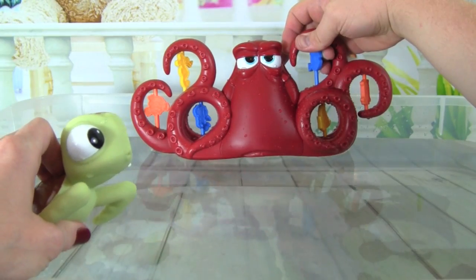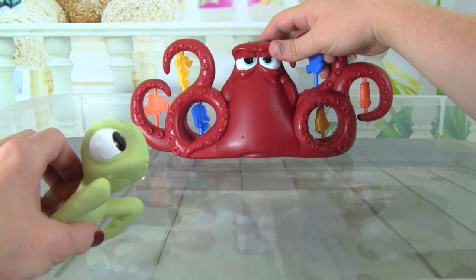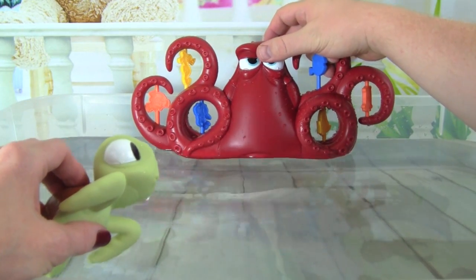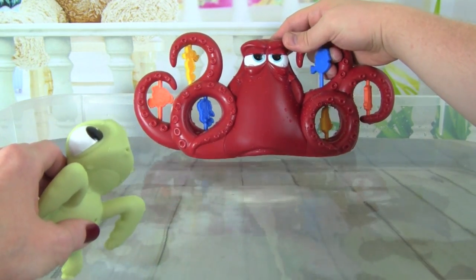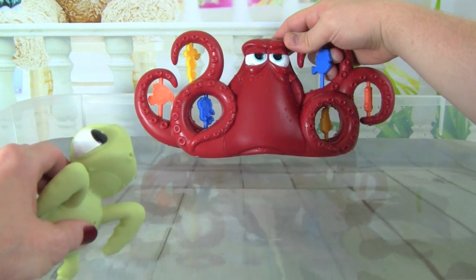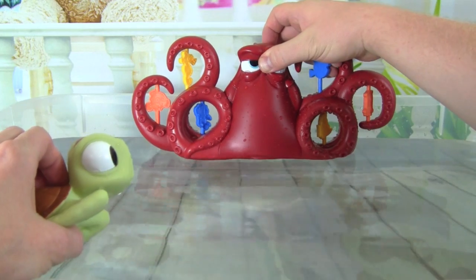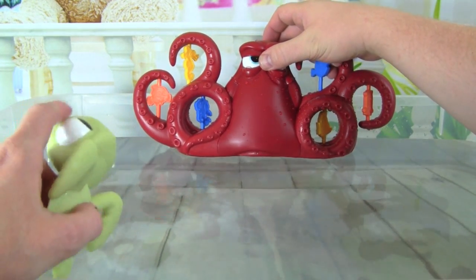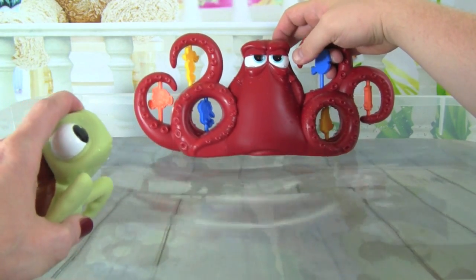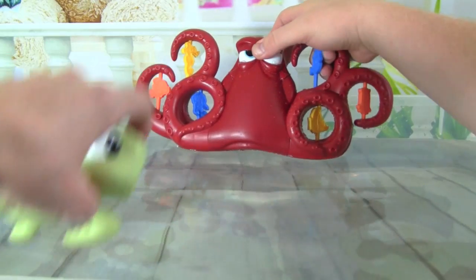Thank you guys so much for watching this video, we really hope you guys liked it. I'm scared Hank is going to spray me — Hank can spray really far! It's really crazy. Thank you guys so much for watching and please don't forget to subscribe to Kid Friendly TV down below so you don't miss out on our daily fun toy videos. We'll see you guys soon, bye!